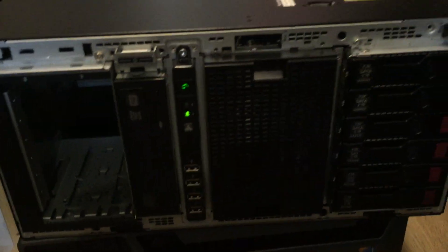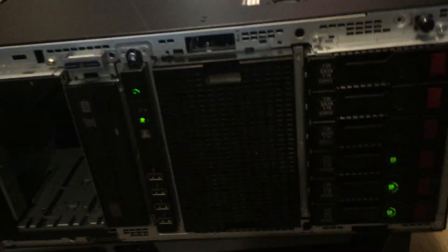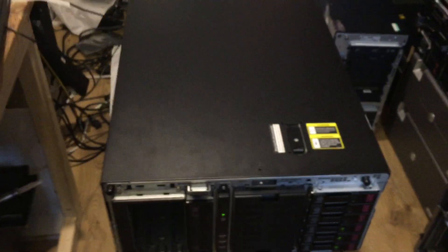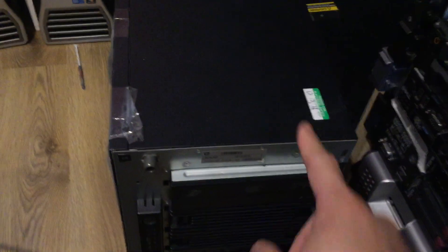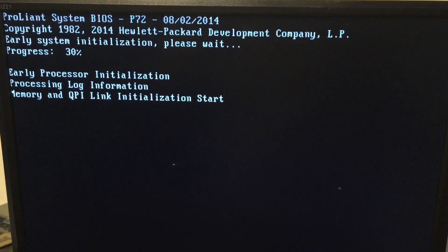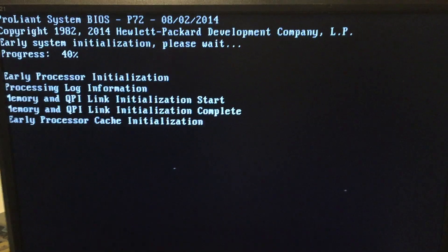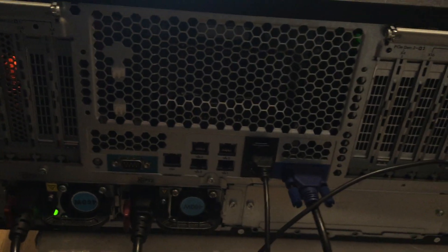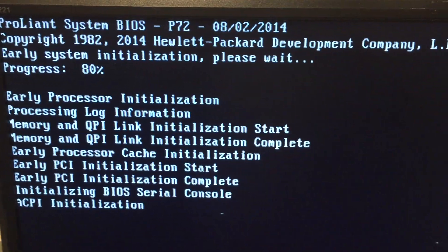Just powering on now. Some customers complained they don't like to see a slideshow of photos, so they asked for a live video like this, which lets you learn more about the server. It's not so noisy when it boots — not like the Gen6. The firmware is P72 on the BIOS and you'll need the HP service tool to update it. Let's see the screen.